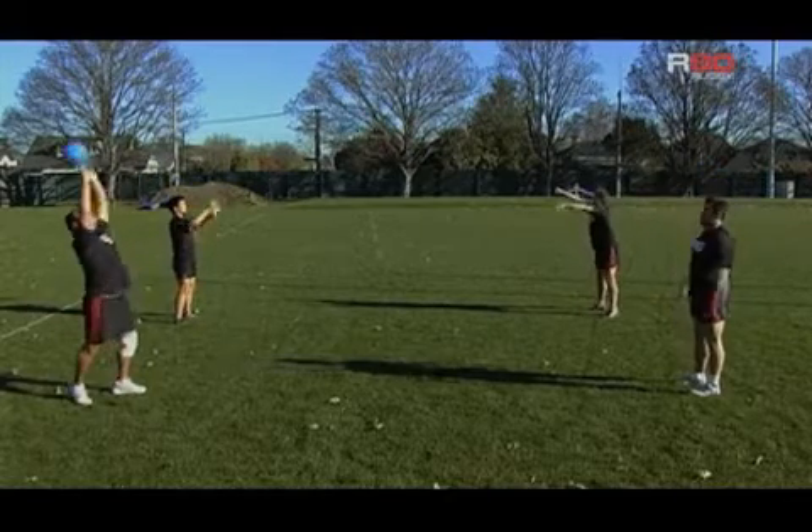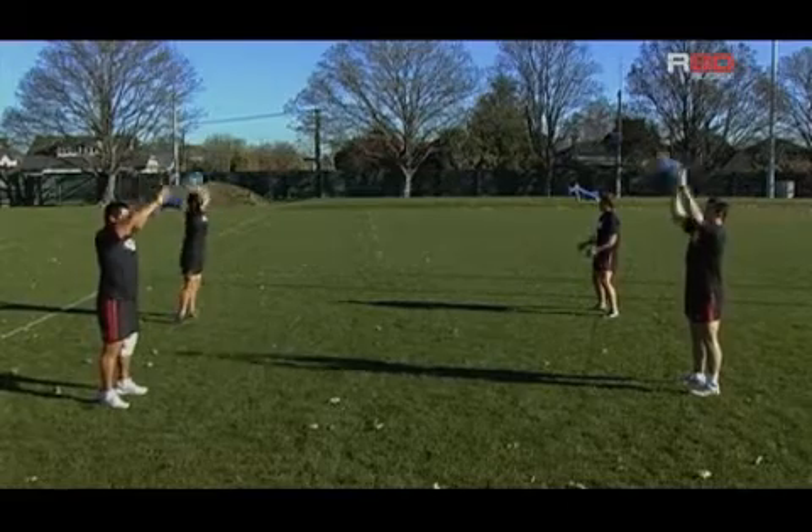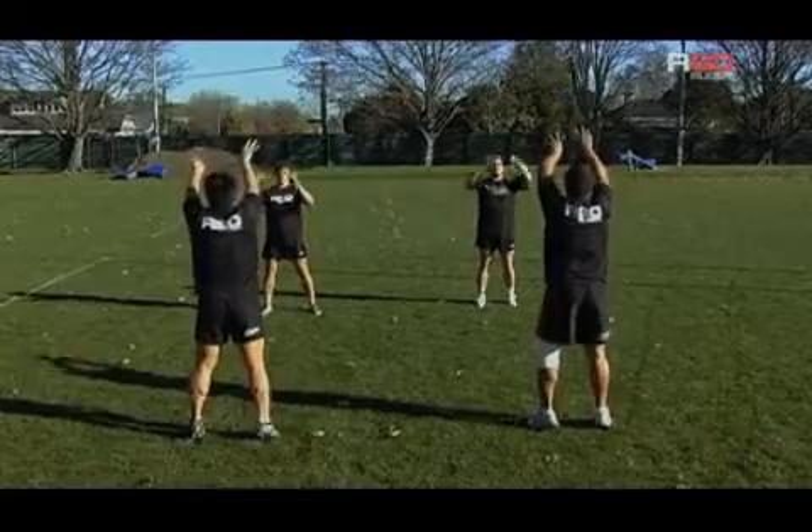Hopefully, the arms aren't really generating the power — all the power is being generated by the legs and glutes first, and the arms are just about direction and accuracy, as opposed to having to generate power.